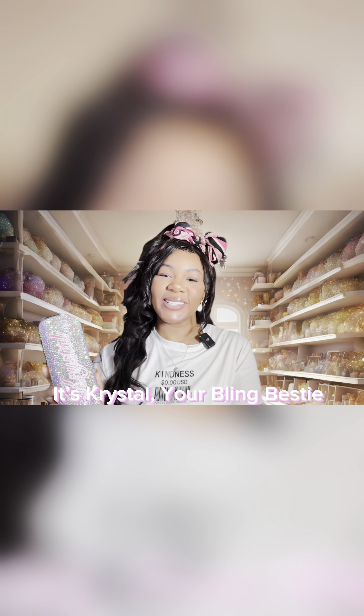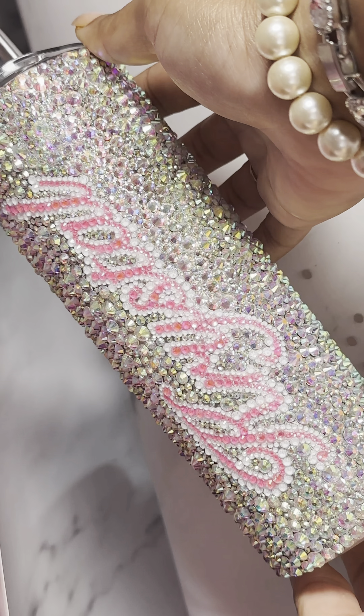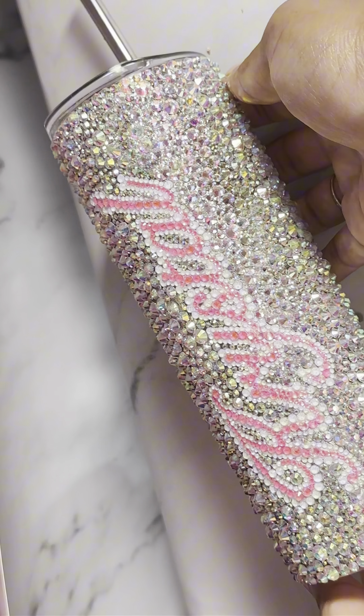Hey bling besties, it's Crystal, your bling bestie! Today I have an exciting tutorial for you. We're going to take a plain metal 20-ounce cup and transform it into a shiny and fancy masterpiece using crown crystals, glass rhinestones, and crystal glaze glue.